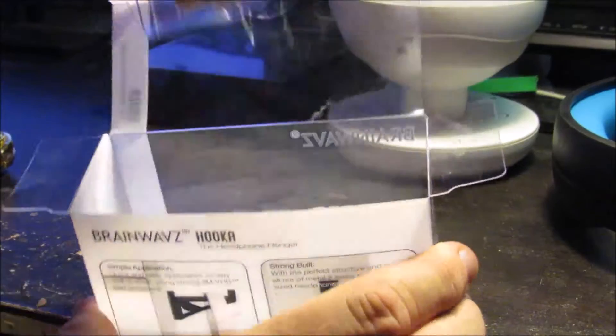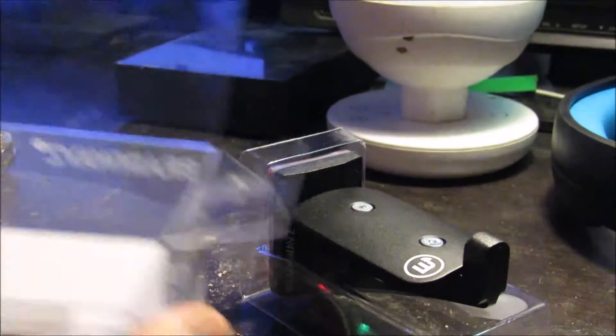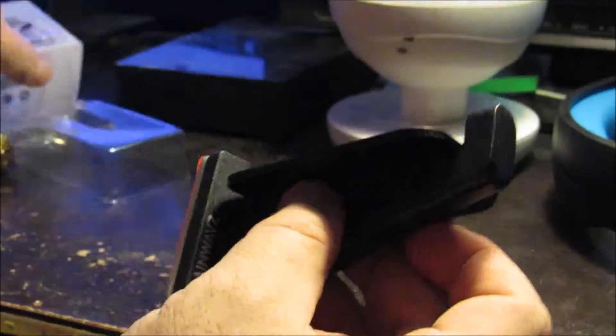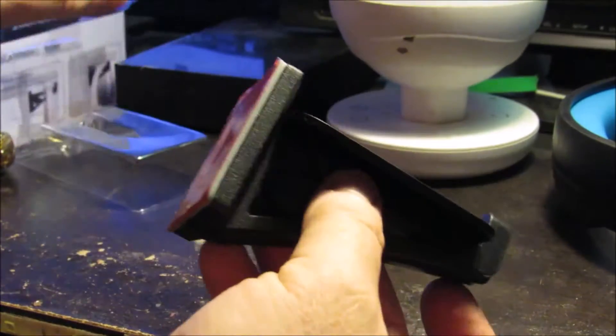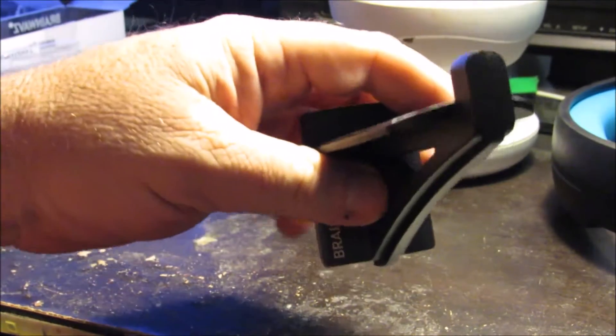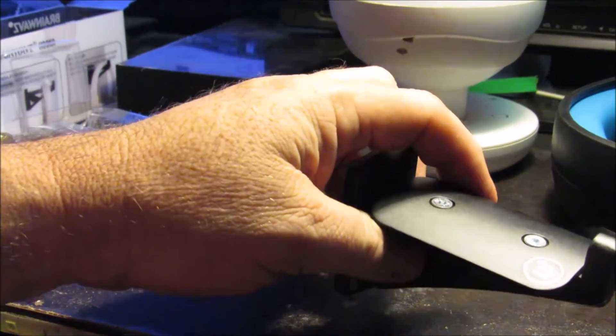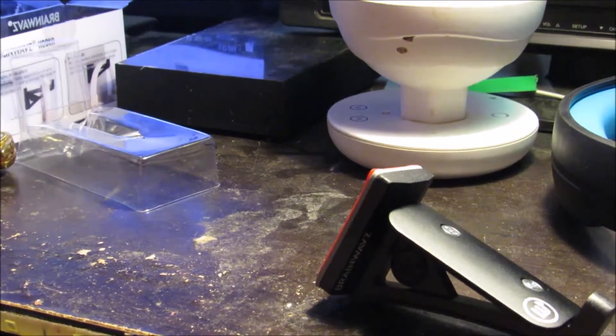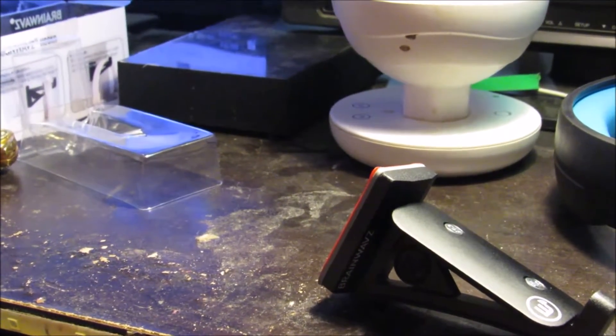It's a very, very simple product, and that's all there is to it. Instead of just doing an unboxing alone, I'm going to unbox it, install it, and test it out. But I'm going to pause the video just for a moment before I get to the next part.